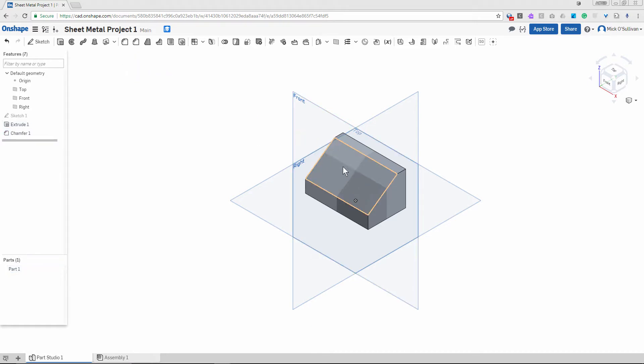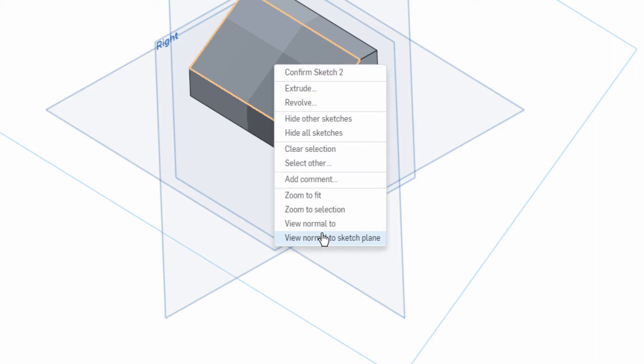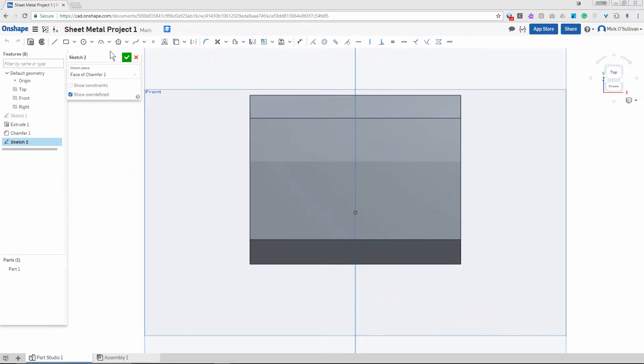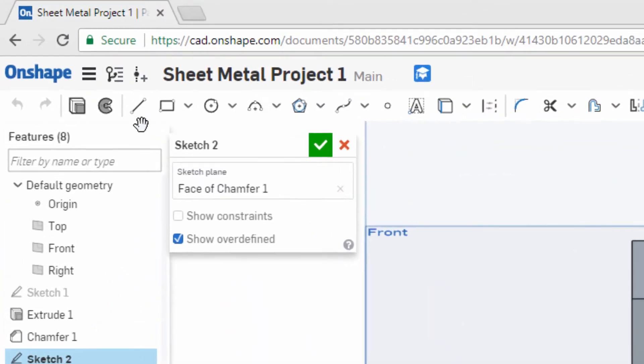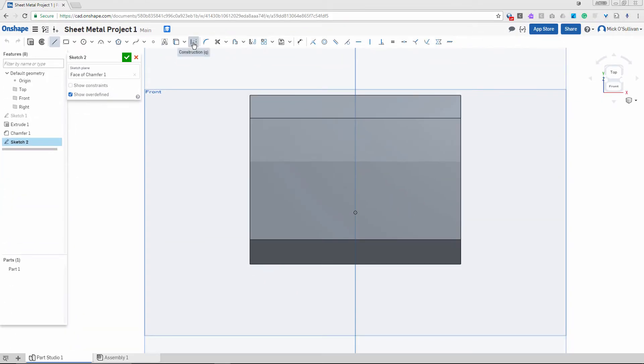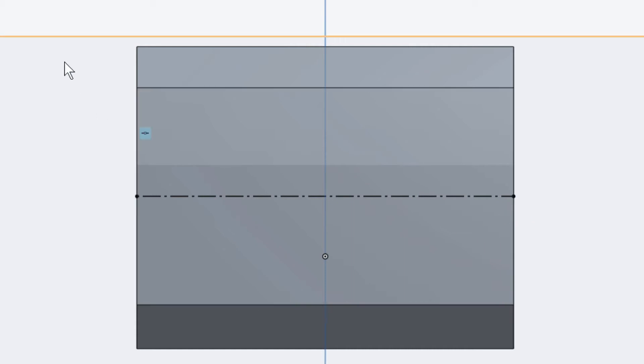I'm going to do a sketch on that face, so right click, new sketch, right click again and view normal to sketch plane. Zoom in. I'm going to put a whole bunch of lines on here. I want to end up with eight holes — four along here and four along here — all aligned, all 10mm diameter. We're going to use construction lines for that. I pick construction line and the first one I'm going to do is the middle — it'll lock into the midpoint. Hit escape to get out of that tool.